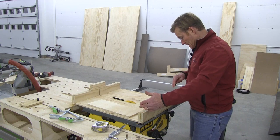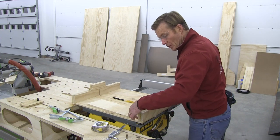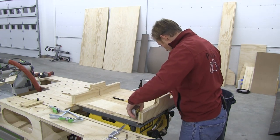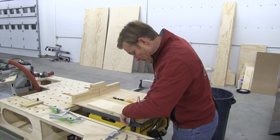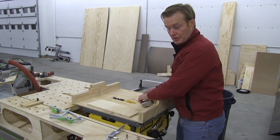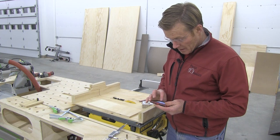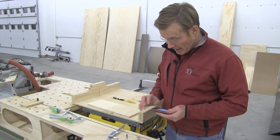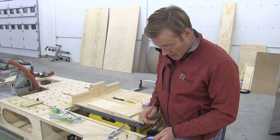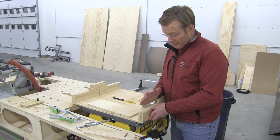I want to take the number of inches between the pivot point — which is one inch in — and the point I'm going to move, also one inch in from the other end. The distance between those two points is 20.5 inches. Multiplying my error per inch times 20.5 gives me a total correction of negative 0.0175 inches. A negative number means the fence is too far this way, so I need to move it up.